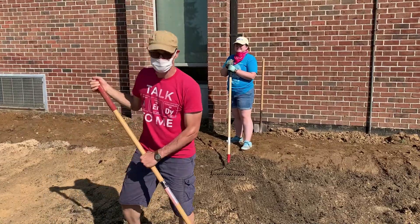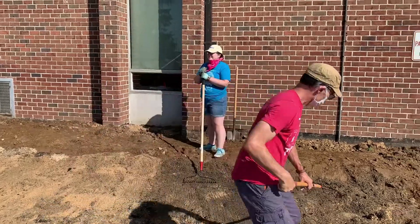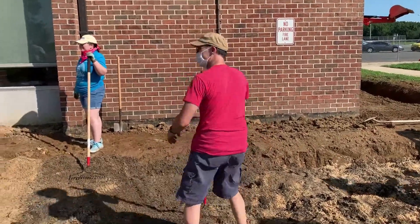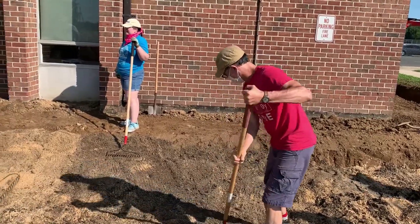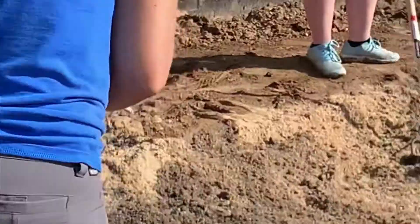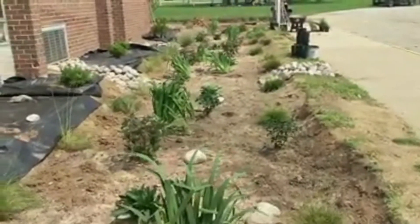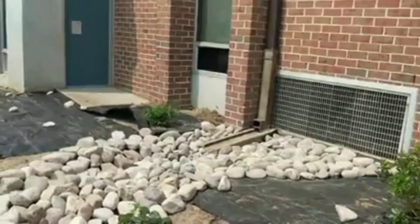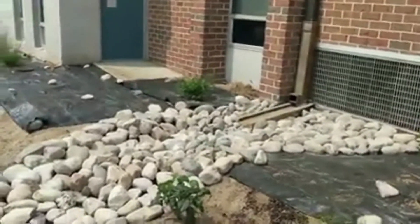The Partnership for the Delaware Estuary got down and dirty in late August when it built a rain garden at Salem High School in Salem, New Jersey. PDE staff, teachers from the school, and members of Rutgers University's Cooperative Extension Water Resources Program mixed sand and soil, put down stones, and planted native plants and flowers.